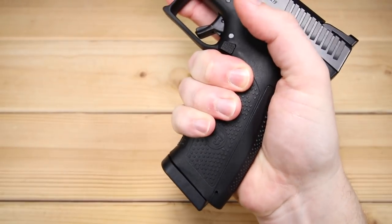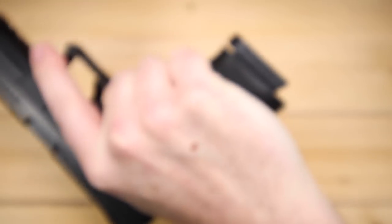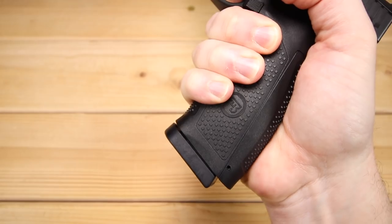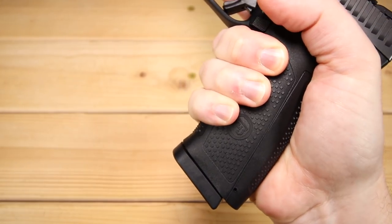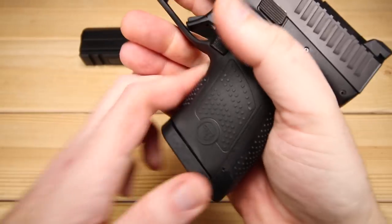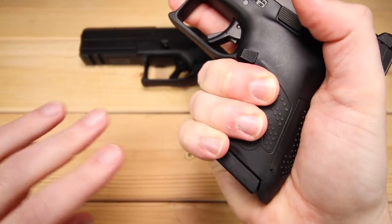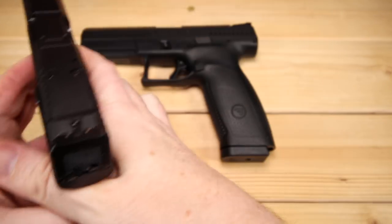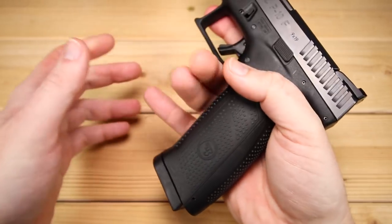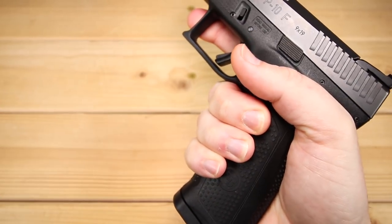I've got large hands, and you'll notice there's a substantial amount of grip left over under my hands — quite a bit to grab onto, in contrast with something like the P10S where it's about two and a half to two and three quarter inches of grip with 12 rounds. It's subcompact of course, but there is so much to grip onto here. It's almost like a two-handed sword a little bit, but I found it to be incredibly comfortable.